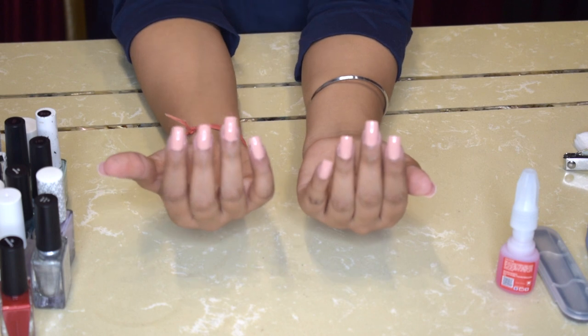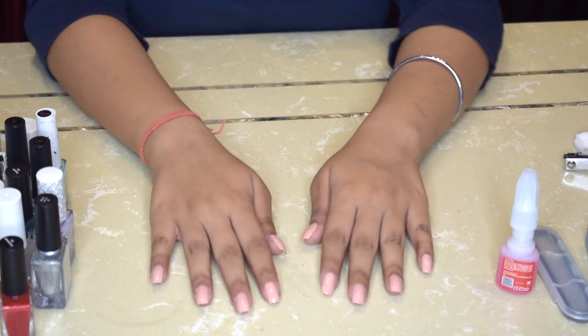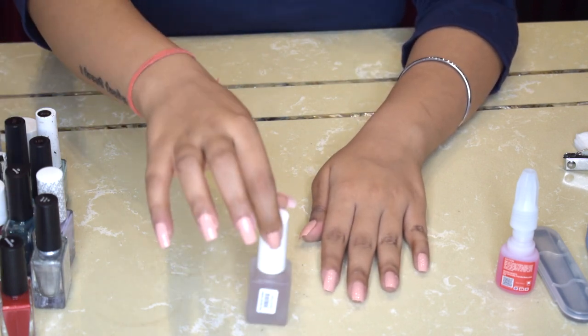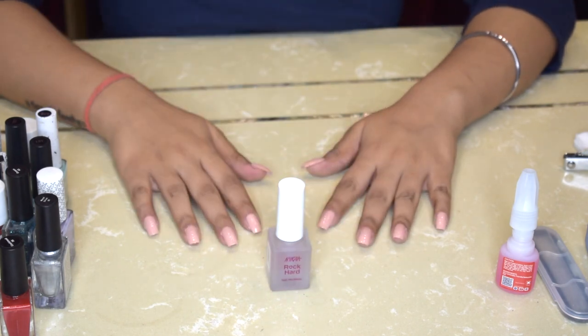My nails are now done — they look so so pretty, I am obsessed! I'll quickly let them dry and once completely dry I'll top it off with this top coat. This is from NYKAA — the Nail Hardener Top Coat — so the nail paint doesn't chip off. I've let the nail paint dry and topped it off with the NYKAA nail hardener top coat and these are what my nails look like right now. They look absolutely pretty! For all the girls out there who dream of having long nails but aren't able to grow them, this is the perfect way to live your dream.